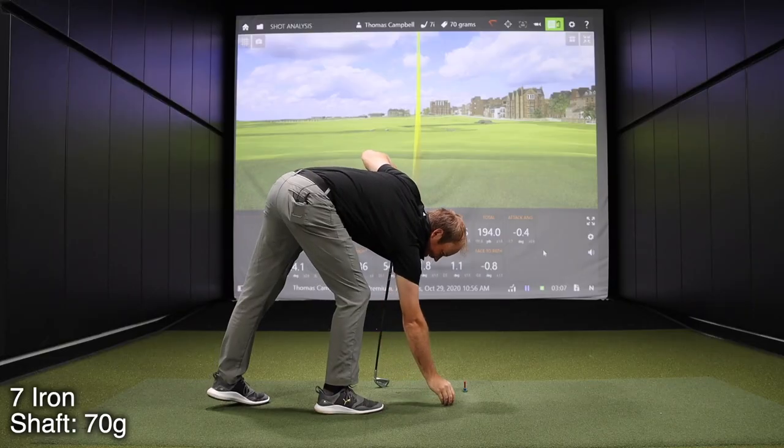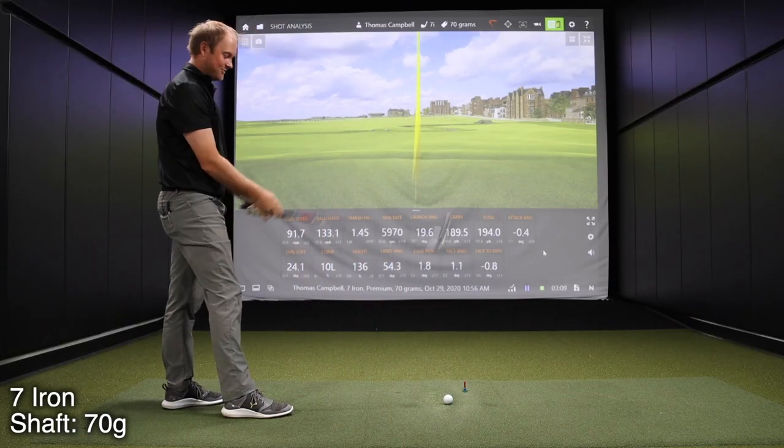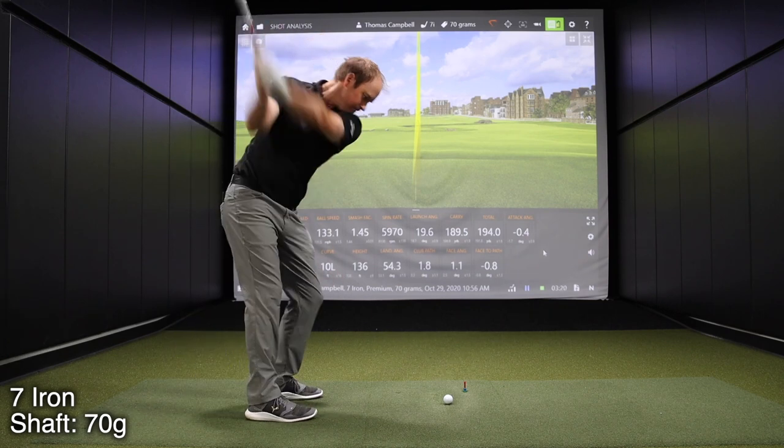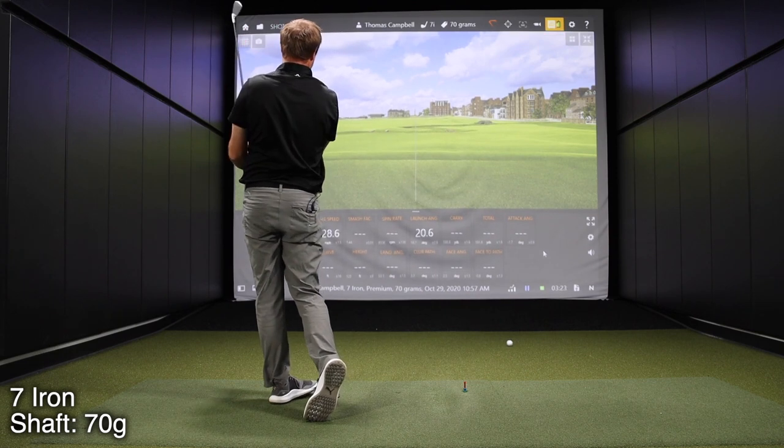You are hitting this one extremely high — over 130 feet in the air. It feels pretty easy to hit. That might be a little right.